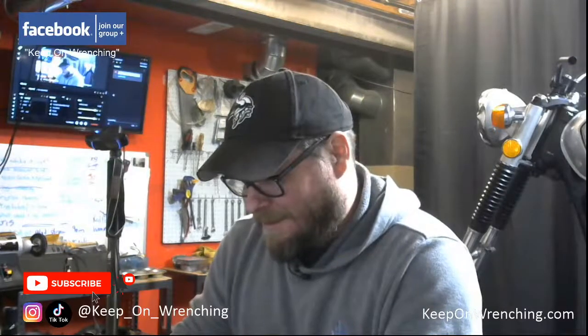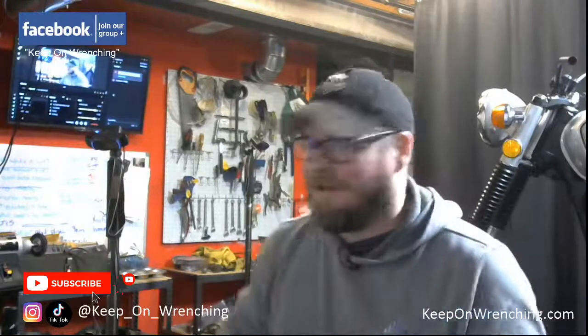Hey everybody, welcome back to the stream. How's everybody doing? It's freaking winter, it's cold outside. Hey Roger.